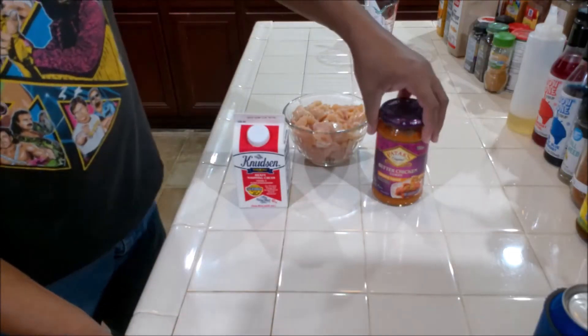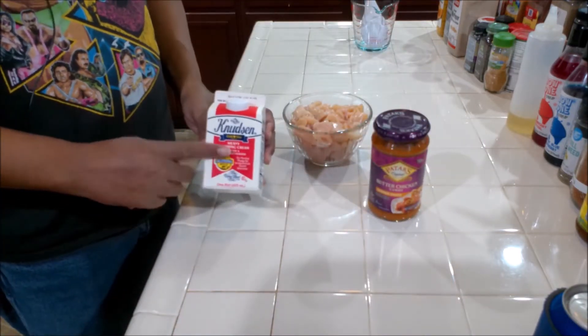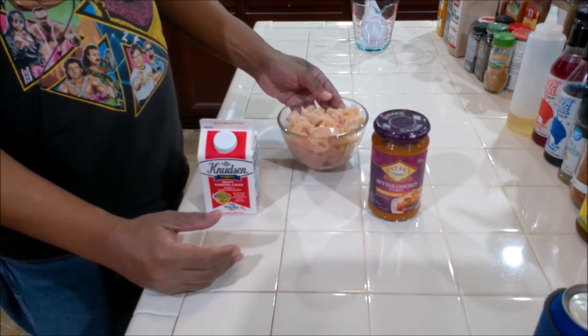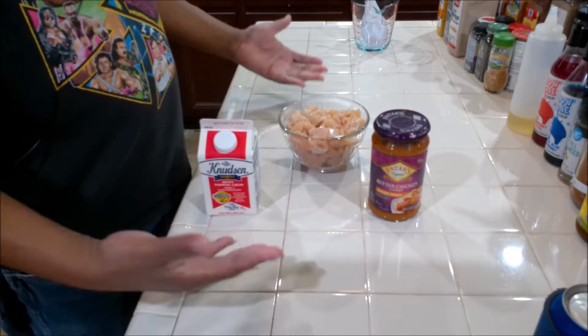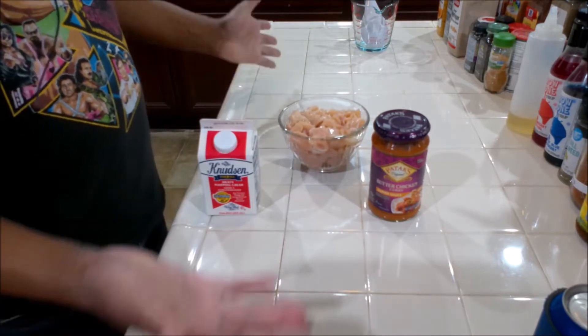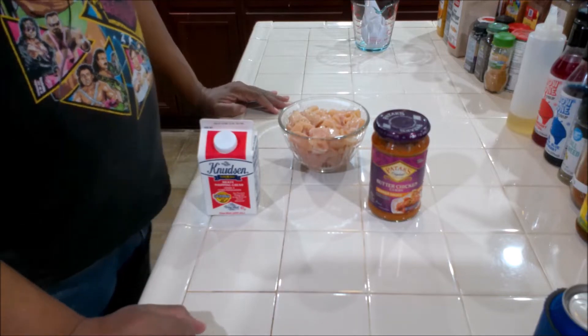Real simple — we have our butter chicken curry, some cream, and the chicken, which I've diced up. It's up to you how much chicken you use. Some people like a lot, some don't. You can also omit the chicken entirely because this sauce is vegan, so it can be completely vegan. Let's get this to the stove.